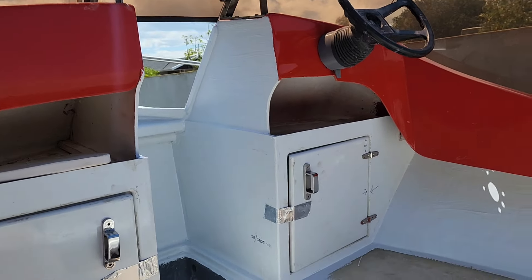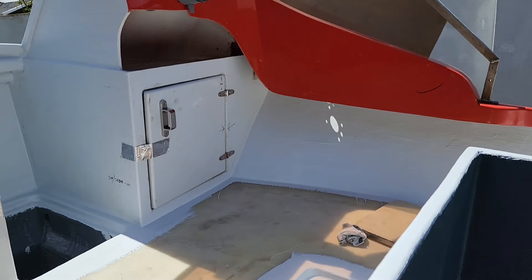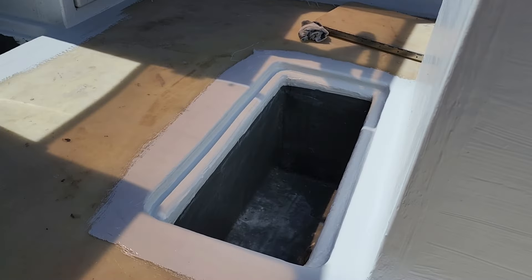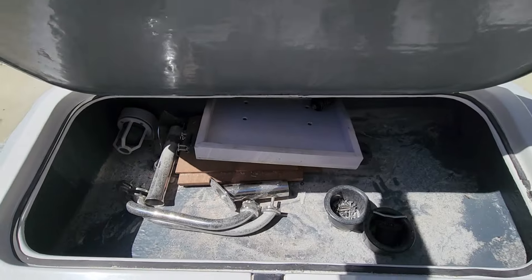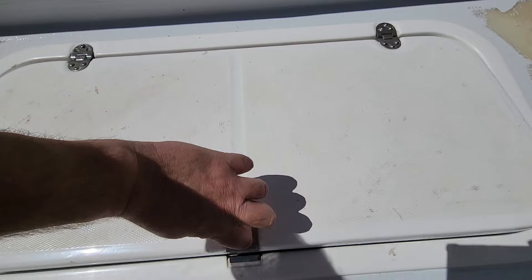I still need to do the insides with that gray color, and inside those cabinets will be the same color. So all the hatches are gray inside — that's all the hardware and stuff.